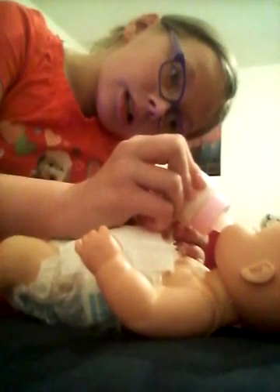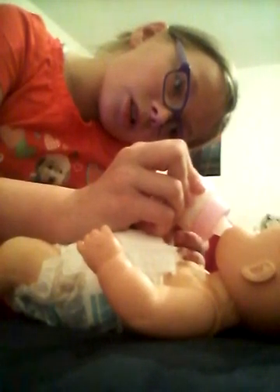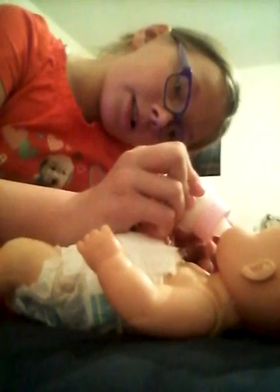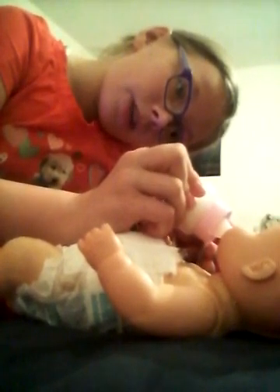Hey guys, this is going to be a feeding and changing video with Audrey. I've not done a video with Audrey in a while, but now I am. I'm feeding her some milk and changing her diaper, and I'm going to show you guys how I wash her bottom when I have no wipes. I'm just going to put a cloth diaper on her afterwards. Just in case she goes to the bathroom, I'll show how I wash the baby's bum when we have no wipes.